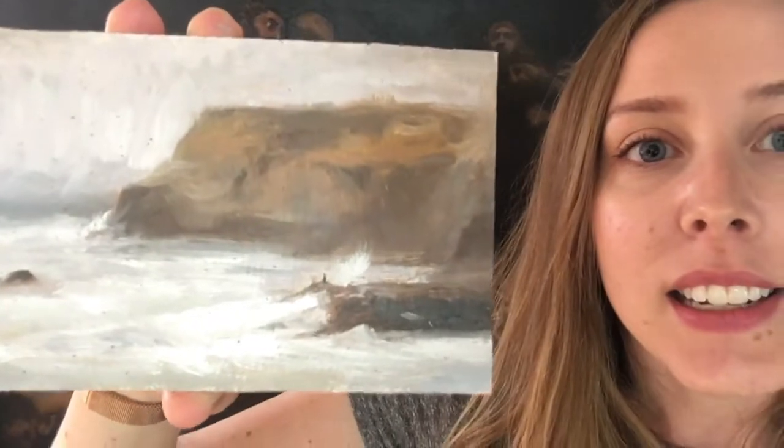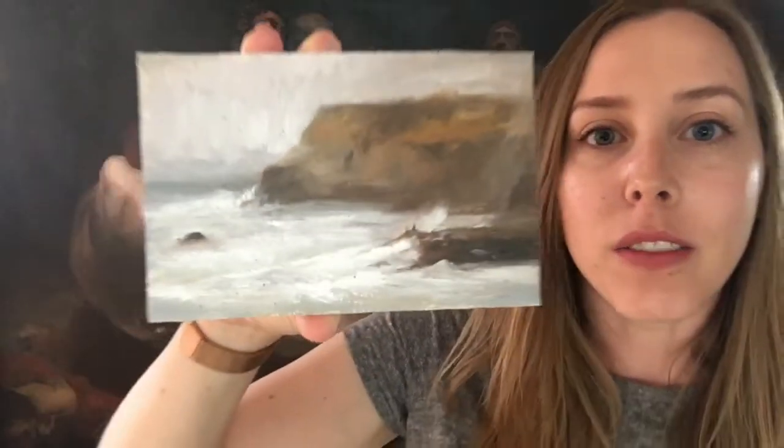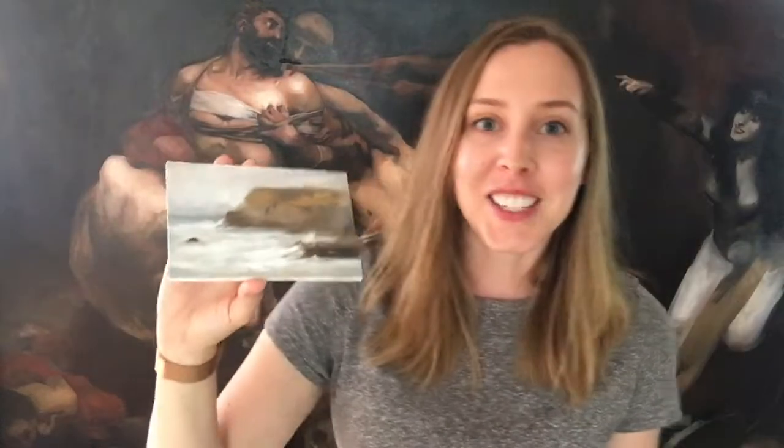There is sand stuck all over this painting. I did this one first, and then when I put it in my panel carrier, sand blew onto it at the beach, which is frustrating but it's fine. Once it dries I'll wipe it off, and if any doesn't come off I'm going to be painting over it anyway. I have an idea to make sure that doesn't happen again.